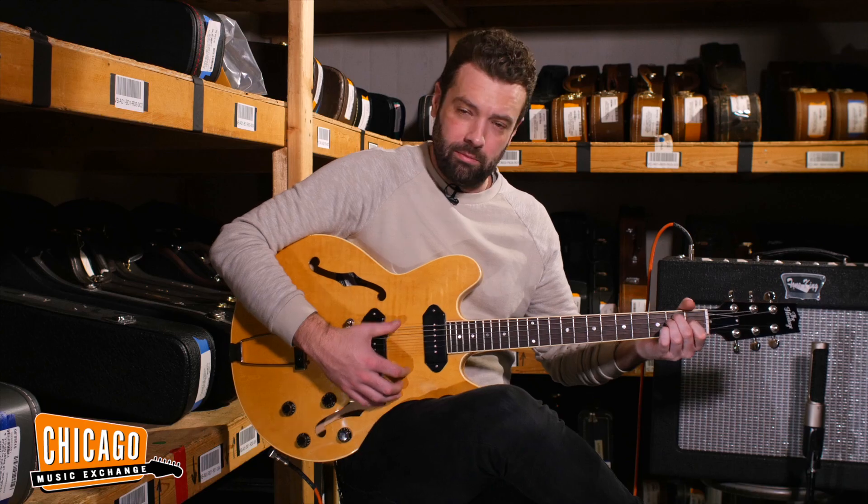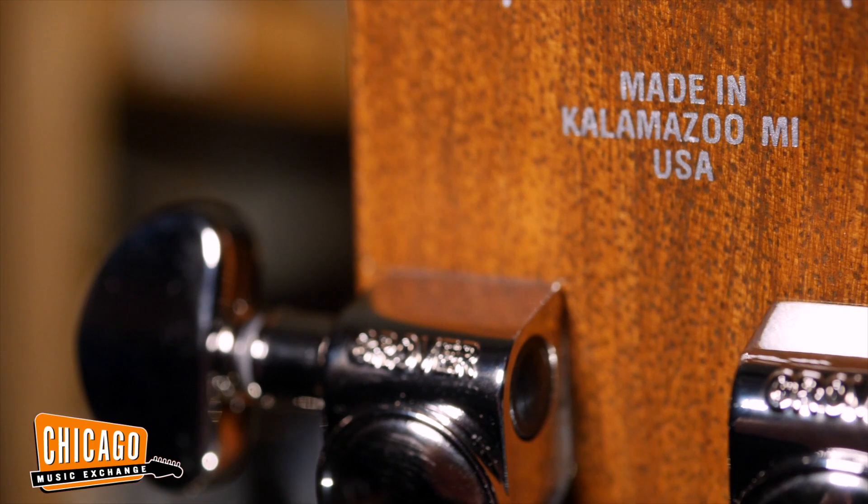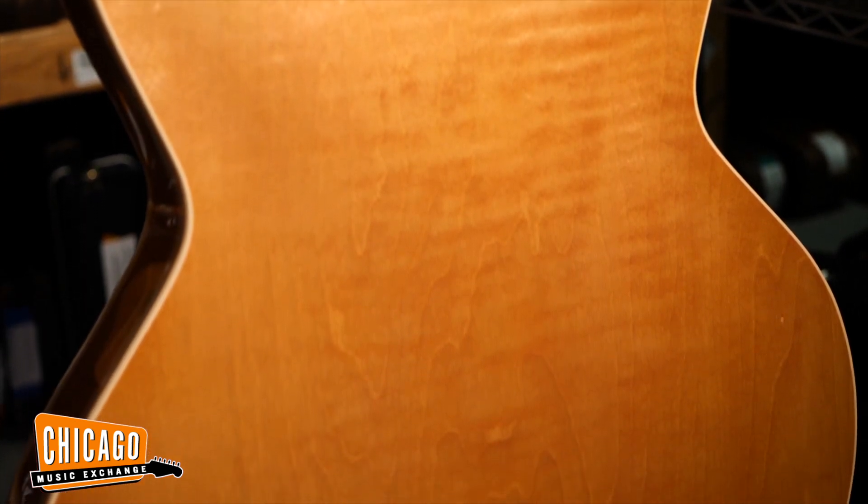These are Lawlers, which are some of the best P90s on the market. They sound great. All made by hand in Kalamazoo on a lot of the old machines that were at the Gibson plant.